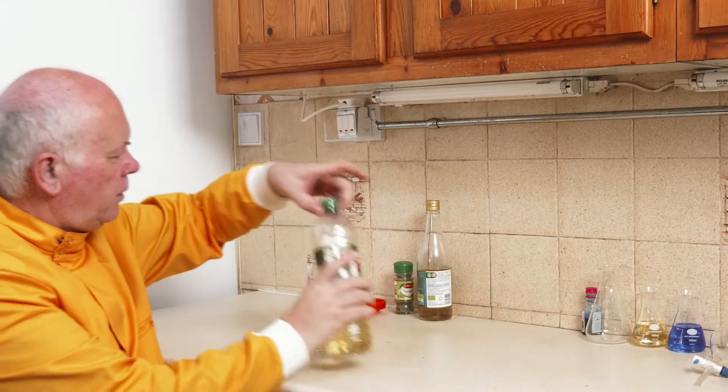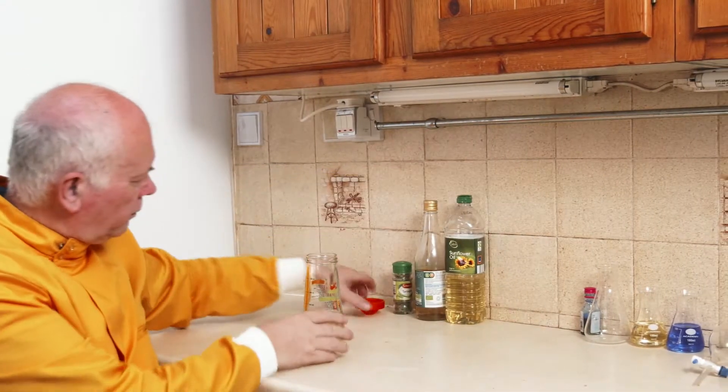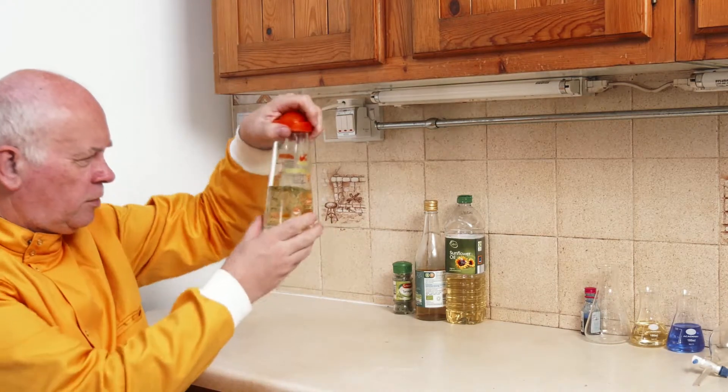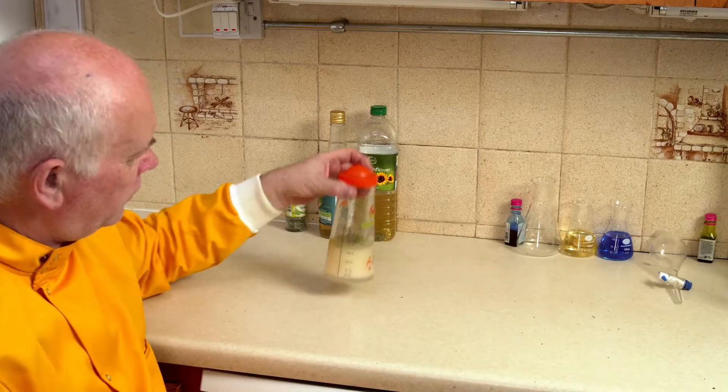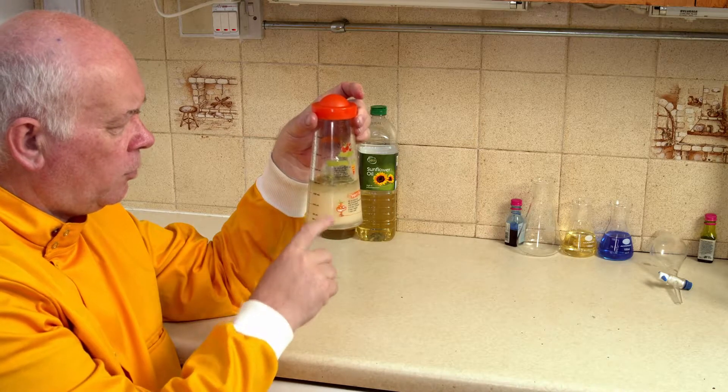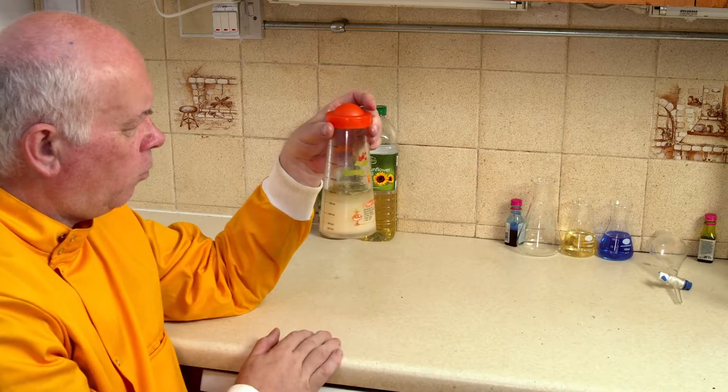There I have my vinaigrette dressing. We can see that we've got the oil floating on top of the water, and to use it we simply give it a good shake — and there it is, ready to go on my salad. But as I leave this, it settles out again: the oil upon the water layer.